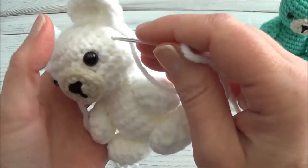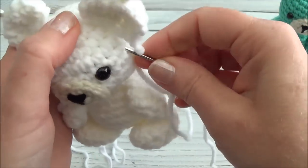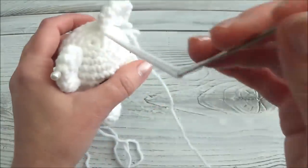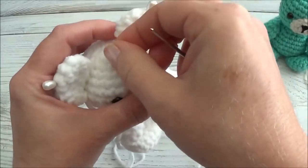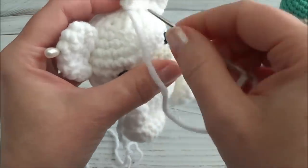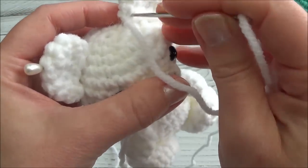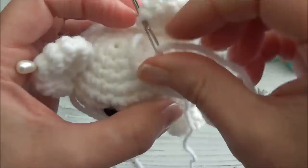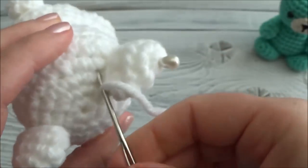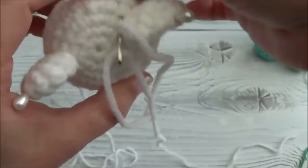Make sure you're very happy with the placement before you start sewing. I'll bring my first stitch in and come up right on the other corner — right down into the head and coming up on the other corner — pulling snug, not too tight, so as not to alter the shape. Making sure I'm still happy with the placement, then I'll go through the ear and bring it through, right down into the head as close to the ear as I can get it, and bring it out anywhere.